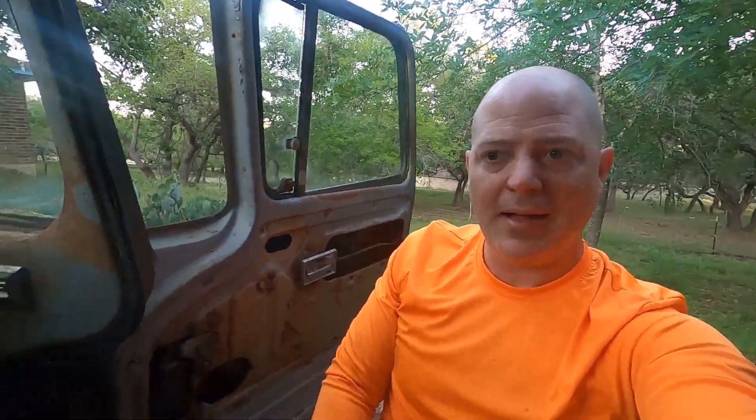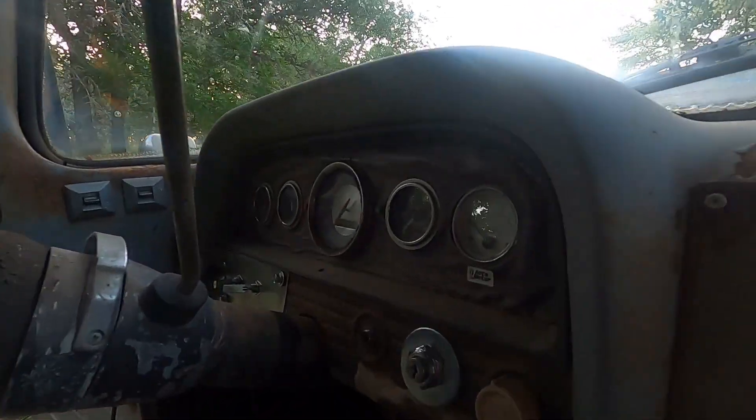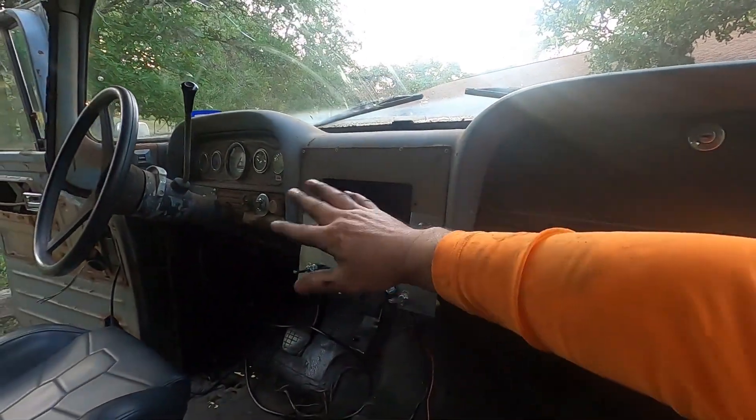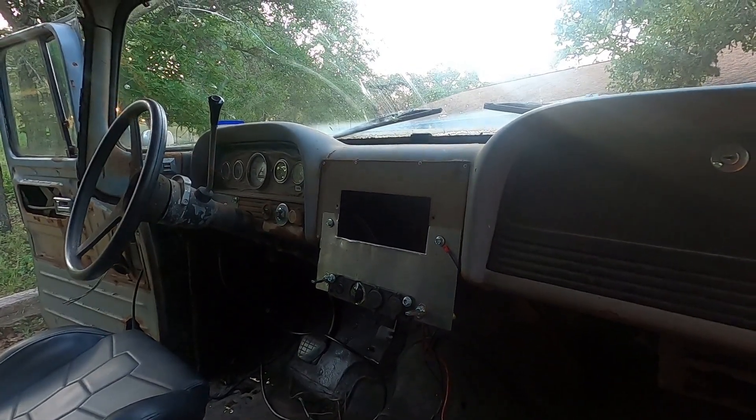Anyway, thanks for watching — like and subscribe and we're going to keep moving forward on this. I'm also going to try to fix that light for the speedometer — it doesn't work, but it just has a bad ground. While I'm messing with grounds here and there I can patch that in as well — might just put some wire around it or something.